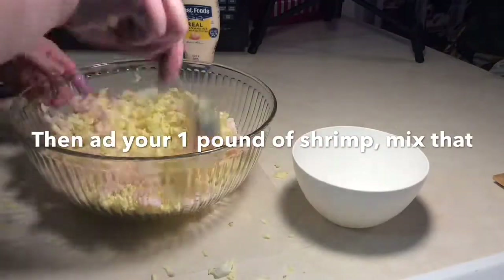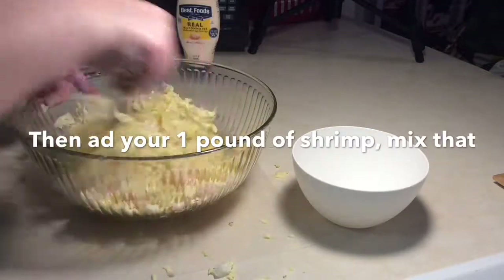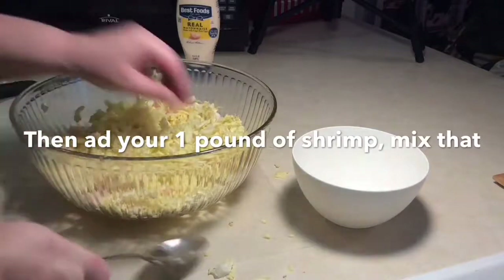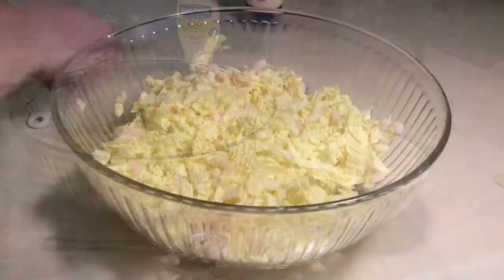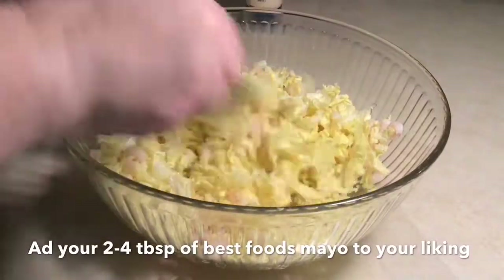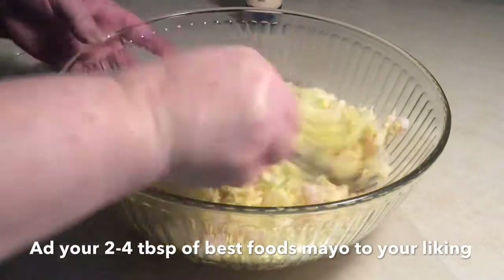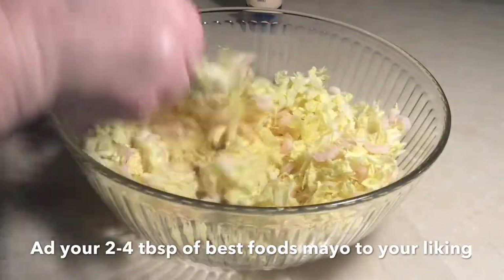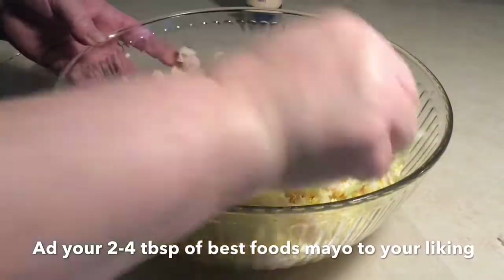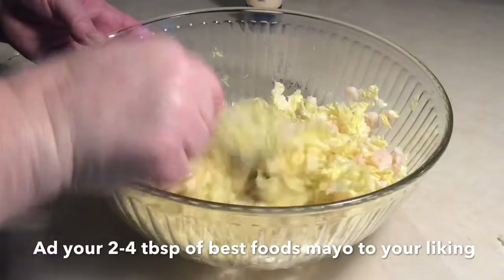Then you're going to mix it around a little bit, and then you're going to want to add your Best Foods mayonnaise. The reason I say Best Foods is because the recipe really only works and tastes the best if you use Napa cabbage, Best Foods mayo, and the tiny little shrimp. I've tried it with other cabbage and other mayos and it doesn't taste the same.